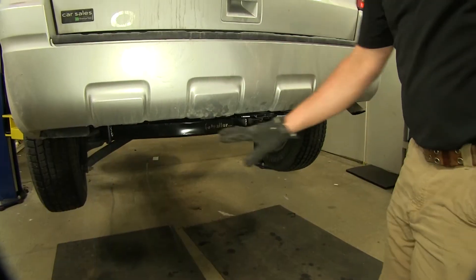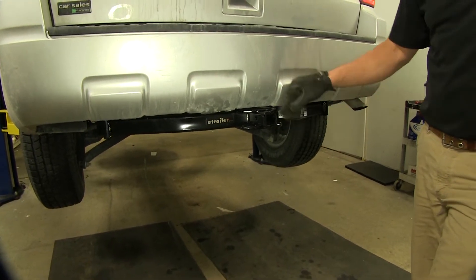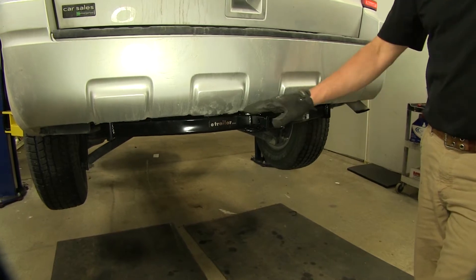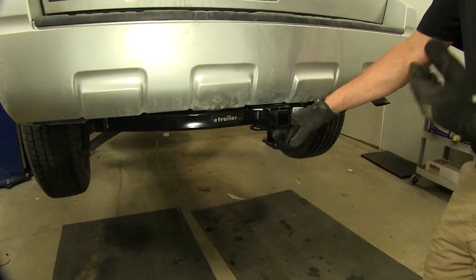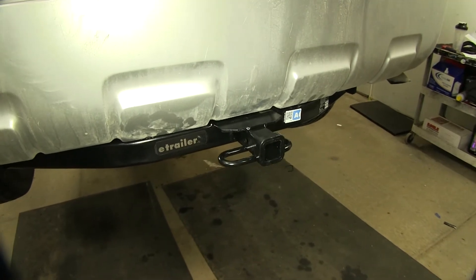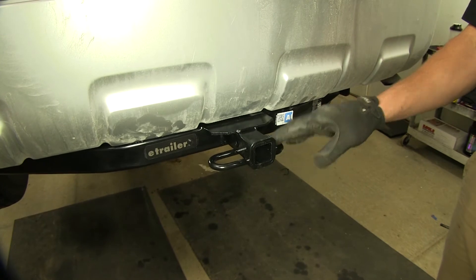Here's what the hitch is going to look like once you get it installed on your vehicle. It's got that square tube design so it's nice and symmetrical going across, with a small plate here that protects the underside of the vehicle. With this being a Class II, you'll have a lot of different accessories that are going to work great — cargo carriers, bike racks, ball mounts of course, they're all going to work fine.